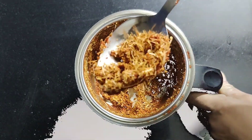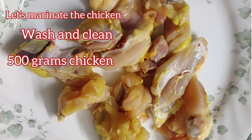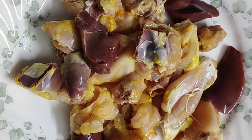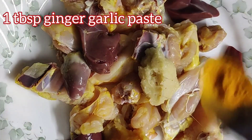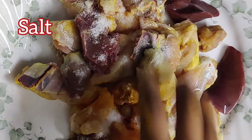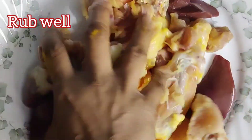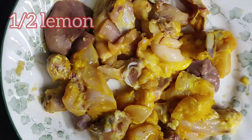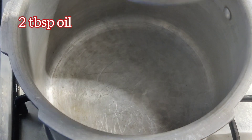Before that, wash and clean some chicken. Now let's marinate it with some ginger garlic paste, turmeric, salt, and lemon. Rub the pieces well and leave aside. Now heat some oil.